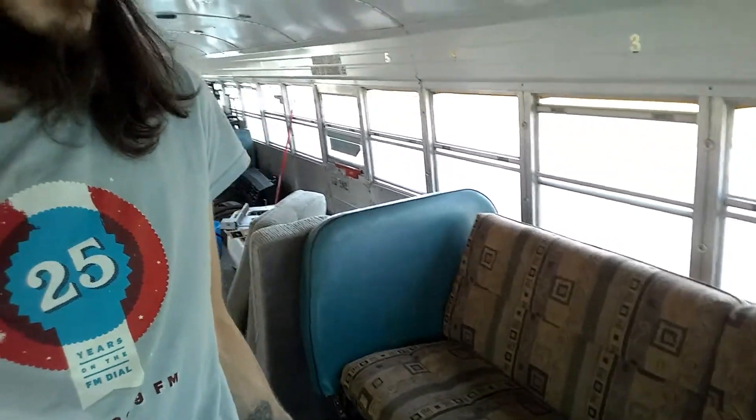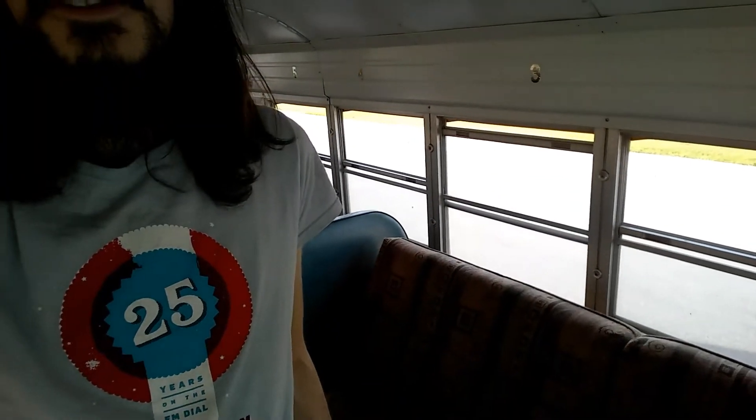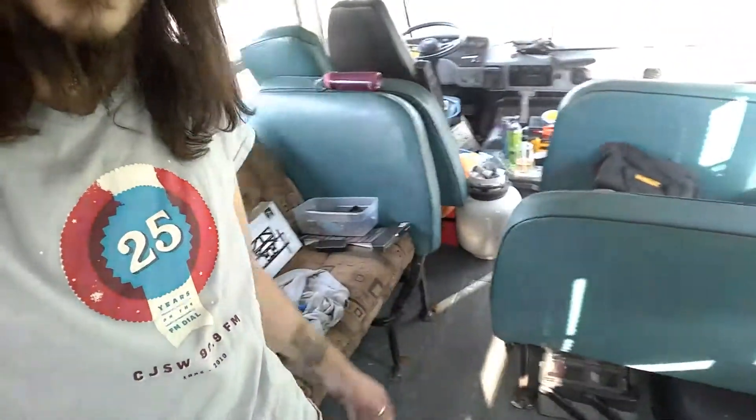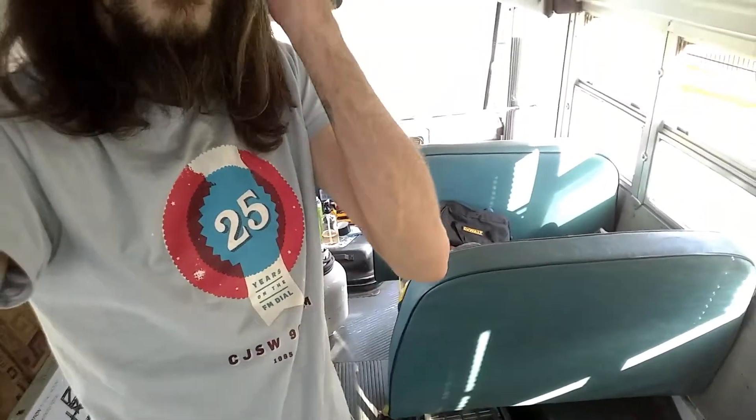Immediately behind it is this lovely little sofa which folds down into a couch, so that's where I will be laying my head at night if I'm not in my hammock, which is another thing. I've left one original seat in — right now it's covered in tools — and I'm gonna put some seat belts on there for passengers.